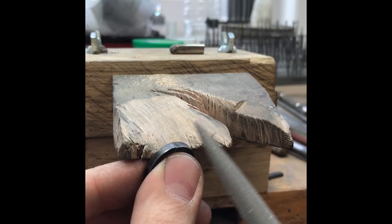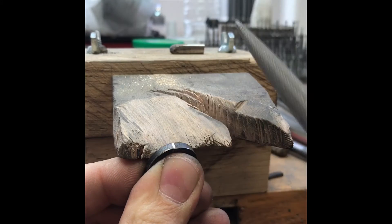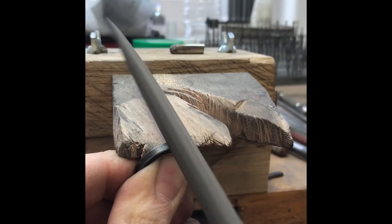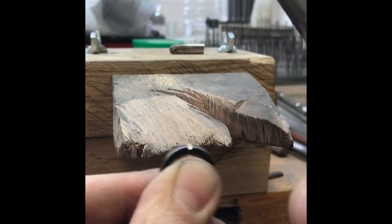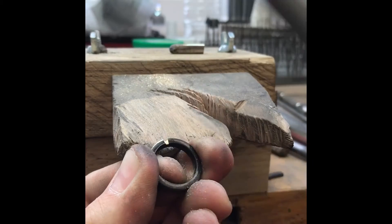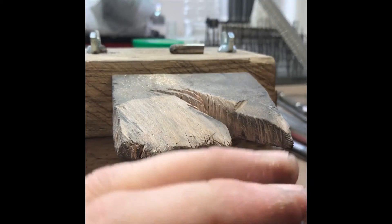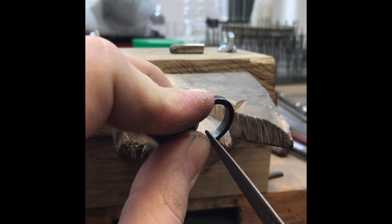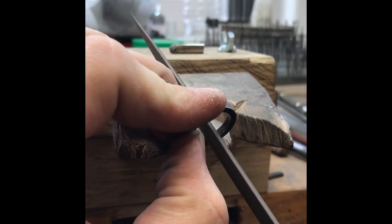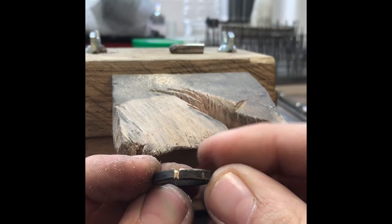All you need to do is make a groove. You need to groove it all the way around. It's got a groove all the way around.